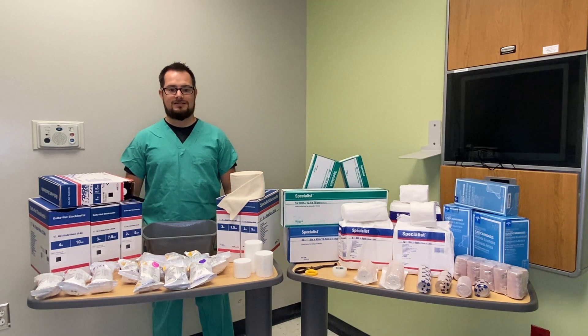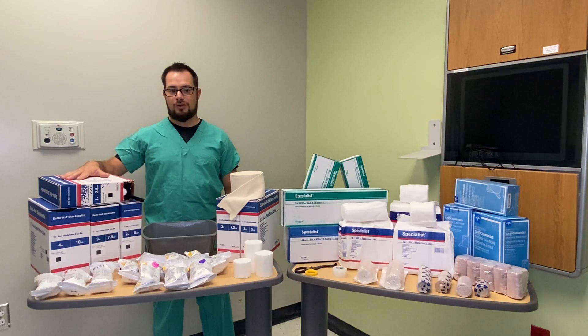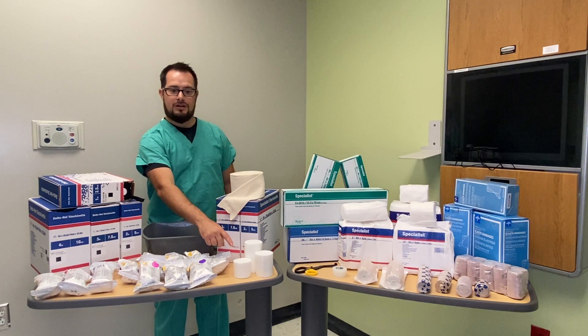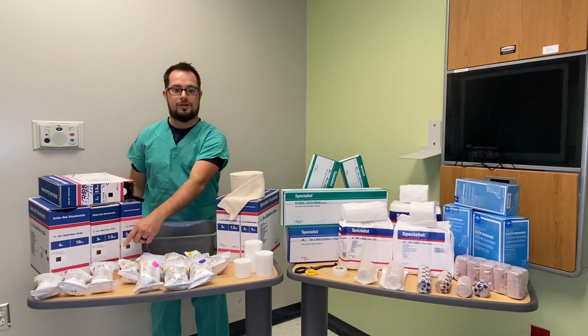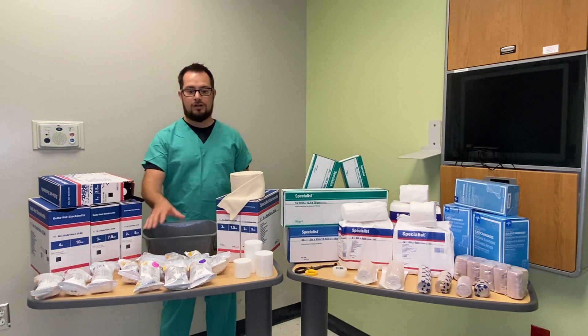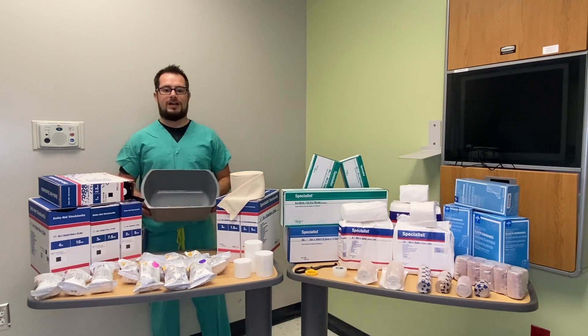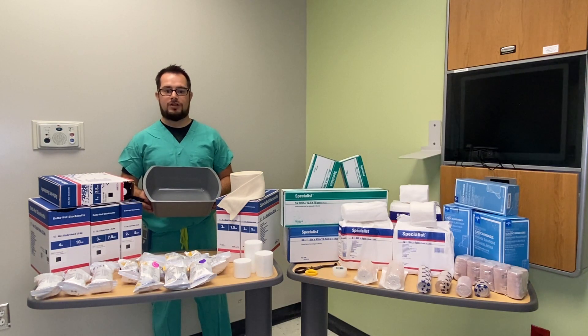For our fiberglass cast, we have one inch, two inch, three inch, and four inch in color black stockinette. For our cotton, we have two, three, and four inches. For our white fiberglass, we have two, three, and four inch, and then we have eight different colors to choose from. In the clinics, you may have other colors available. You'll need a receptacle such as a wash basin. For plaster of Paris, use warm water with a temperature ranging from 70 to 75 degrees. For fiberglass cast, use cold water.